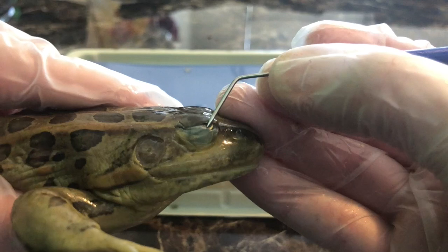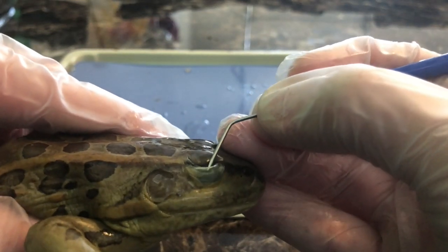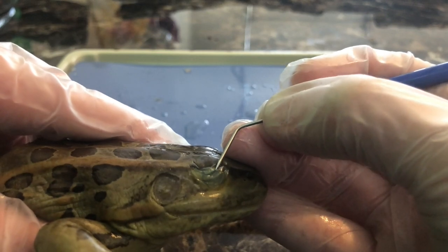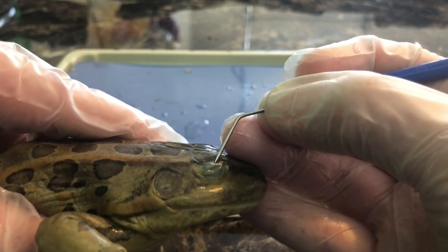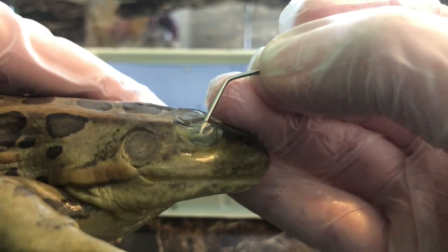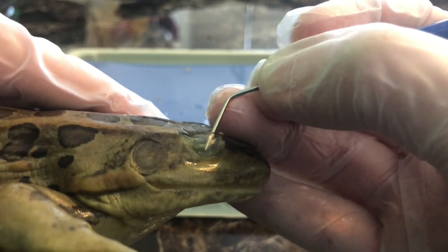Now we're going to focus on the frog's eyes. Frogs have a total of three eyelids: one coming down, one coming up, and then a third eyelid called the nictitating membrane. The nictitating membrane is a translucent eyelid that covers the actual eye, so the frog can still see underwater and it helps protect the eye from debris or anything in the water that may scratch or damage it. You can see I'm putting the probe between the eye and the nictitating membrane.